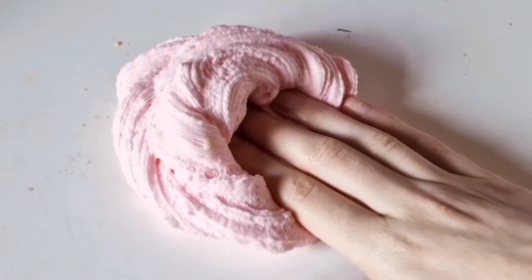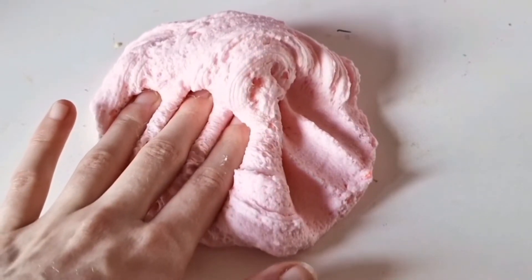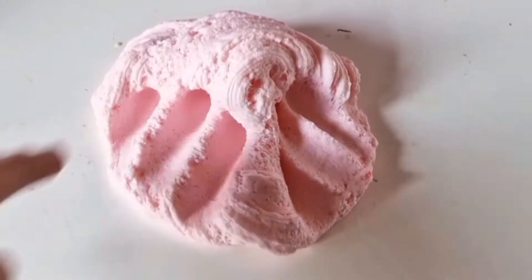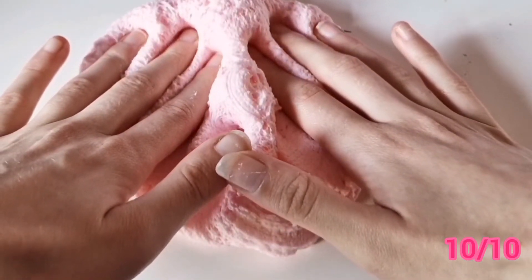When you inflate it, it's just the most sizzly, crunchiest slime ever. It's pretty good — I really like this one. This one gets a ten out of ten, it's really good.